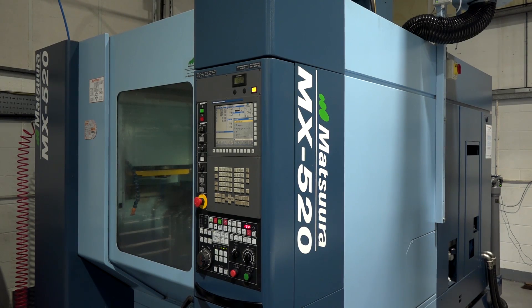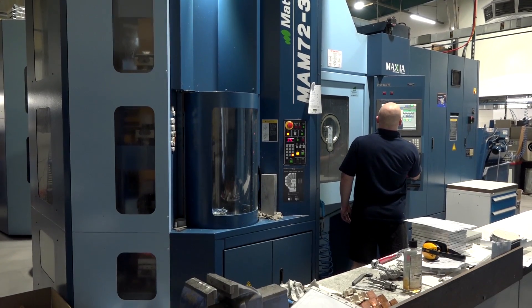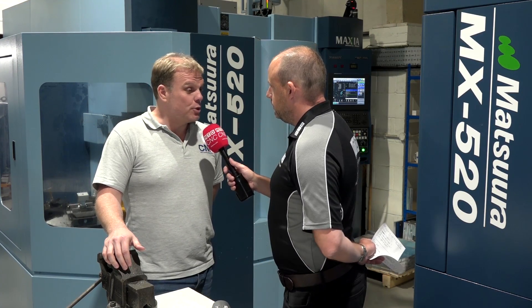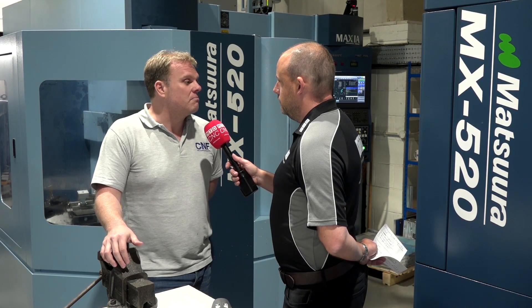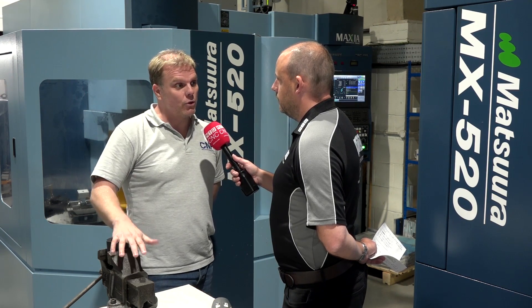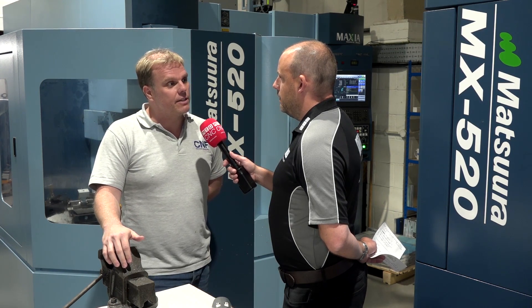It's a great example of comparing this as a 4-pallet machine to a single pallet machine, because you're already a 520 user — obviously a very happy Matsuura user. What's the difference between the 4-pallet and the single pallet in terms of what it does for your business? It just gives us the opportunity to run overnight. On the 520 single table, we bought that originally to do bigger components, and the MX520 gave us the ability to do much larger parts in a 5-axis configuration.